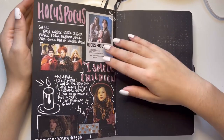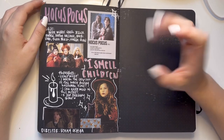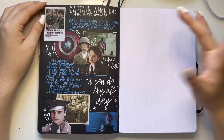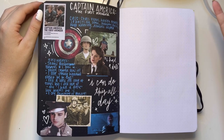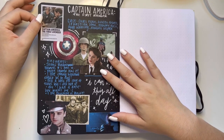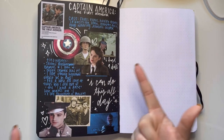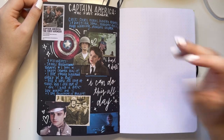And we have the classic Hocus Pocus — so good, I watch this on repeat during Halloween time. Then I was like, let me do the Marvel movies. We have Captain America: The First Avenger — I did a little watercolor for his shield. We have James Buchanan Barnes, and I really do like this one.